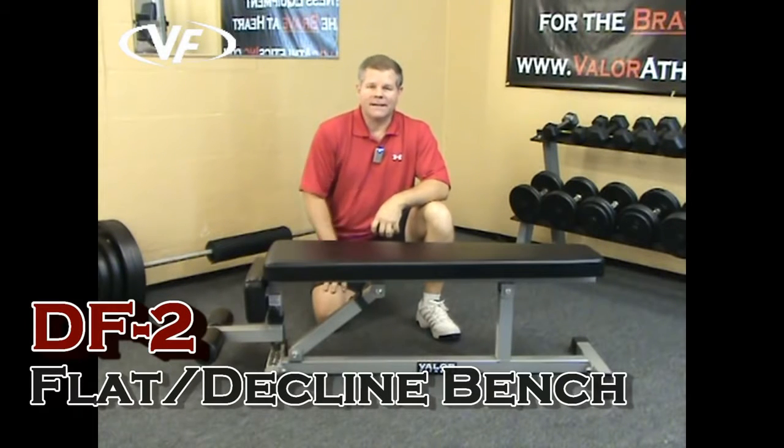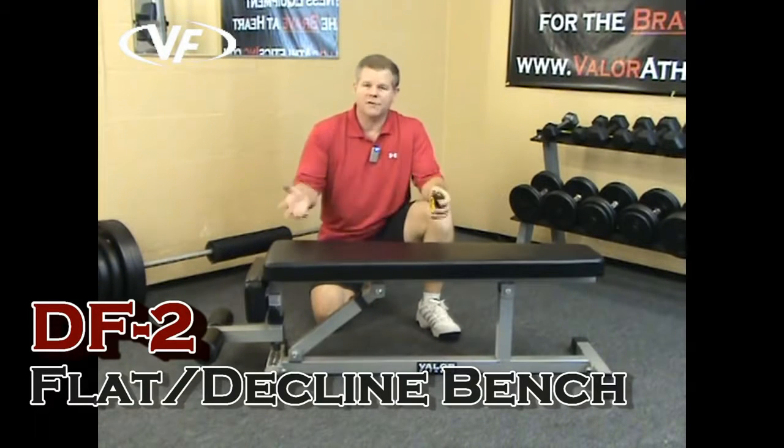This is the Valor Fitness DF2 Flat Decline Bench Press. Let me go through some of the features and benefits of this bench.